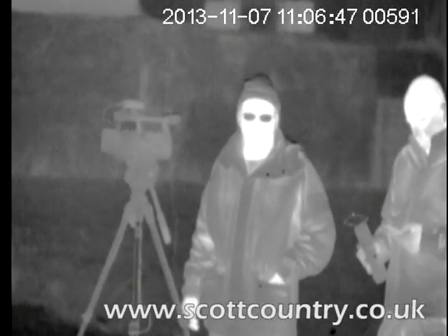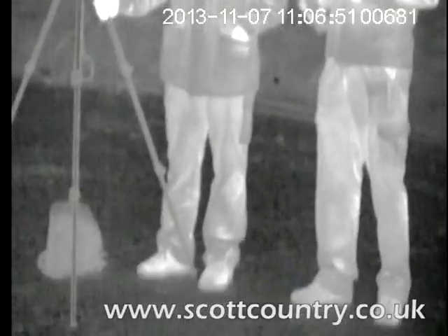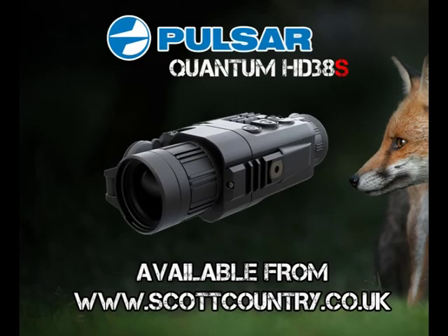Pure for detection, for spotting wildlife in particular areas, for security — the HD38S is the business. To my honest personal view, this is the best one I've seen in a long time. It's improved over the other HD38, so yes — cracking bit of kit.